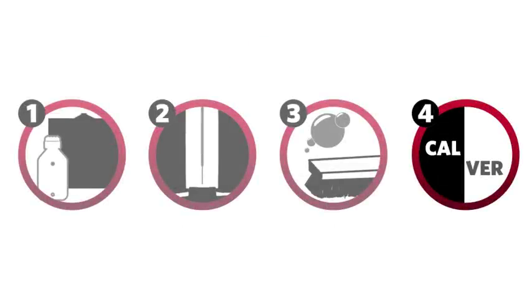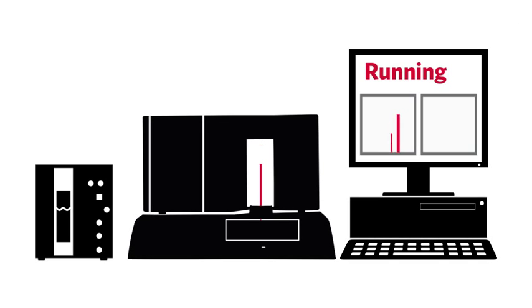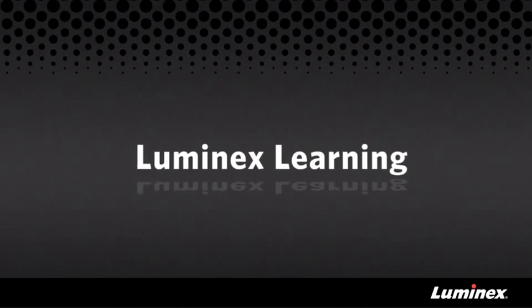That was the last step in the stringent clean. If the calibration and verification completes without any errors, your Luminex 200 instrument is working properly and is ready to start working on your samples and assays. If the stringent clean didn't fix your issue, there is something more complex going on and you should call us at technical support for assistance. You can also check out the resources we have online at www.luminexcorp.com. I'm Linden, and I want to personally thank you for choosing Luminex.